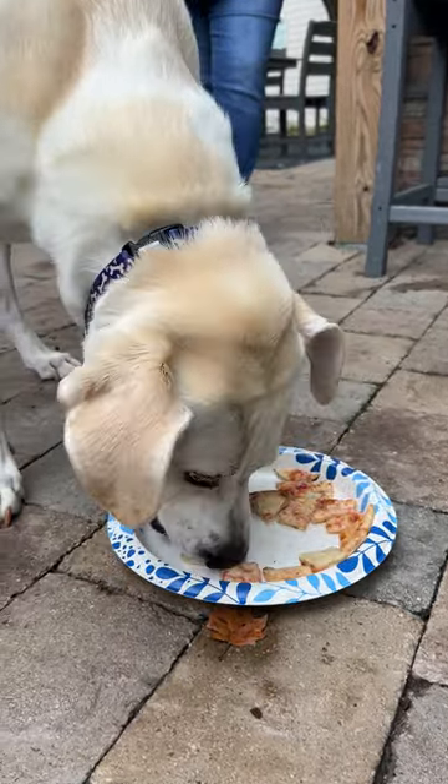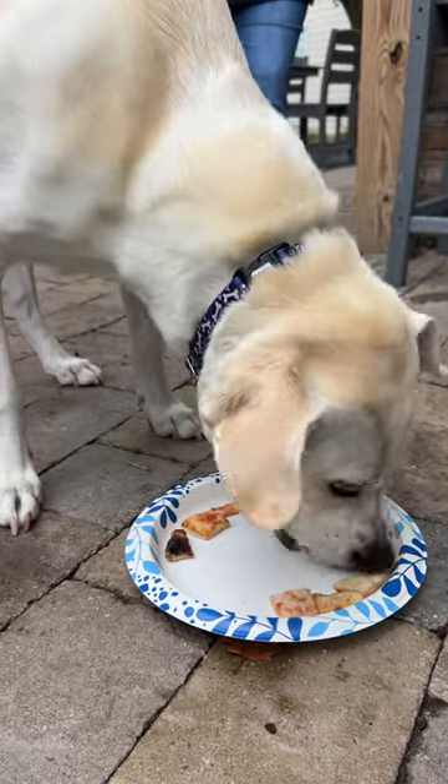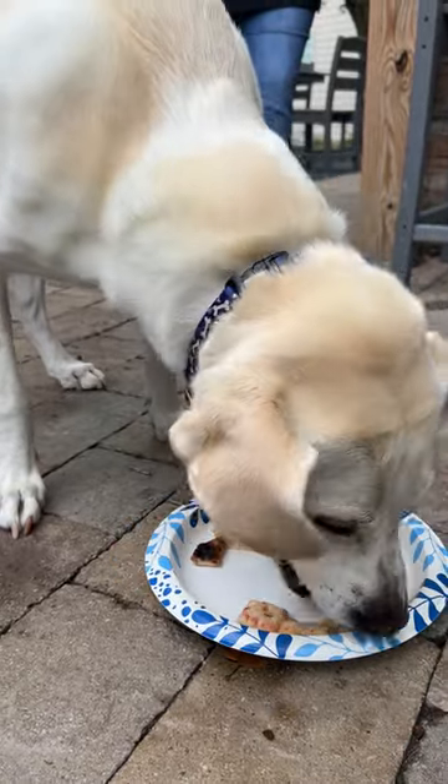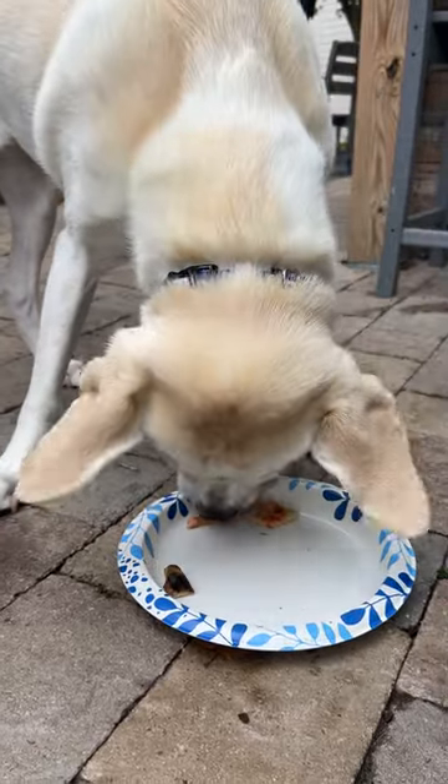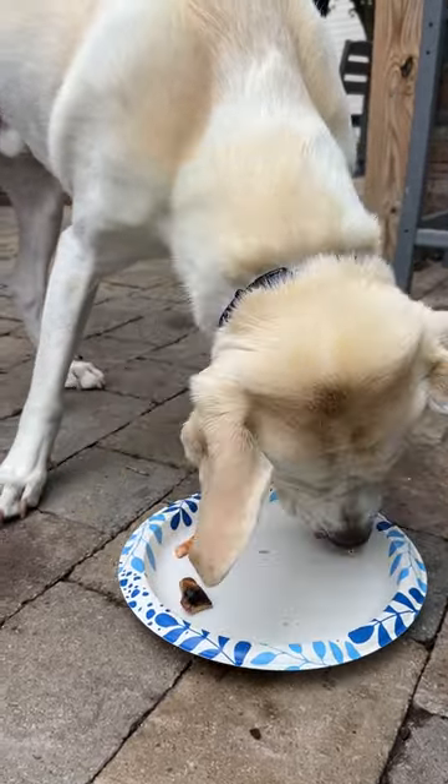Don't eat it all at once, dude. Whoa. Chew it. Chew it. Don't breathe it. This dog likes pizza.